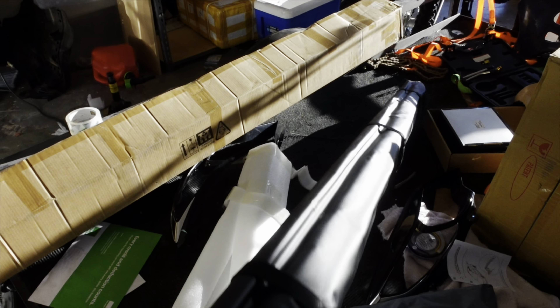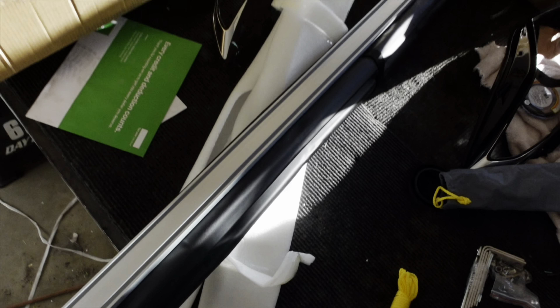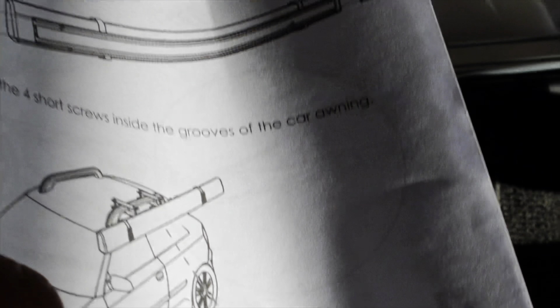Today we have a six by eight foot canopy, going on the side of the Cayenne. I'm gonna start putting this together by myself since I'm the only one here. Looking at the diagram, I can see the crossbars and the little hooks with anchors. I'm gonna try to fit those on and figure out how to do this by myself because I'm very confused.